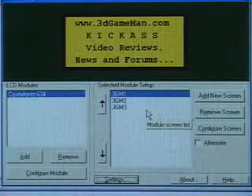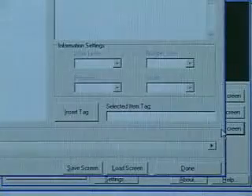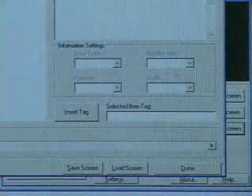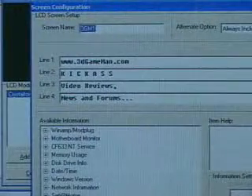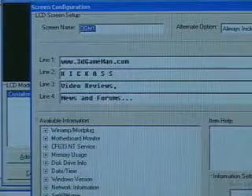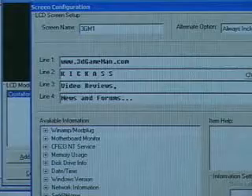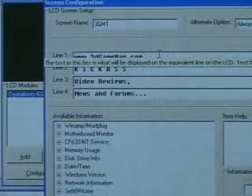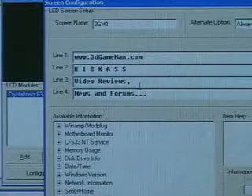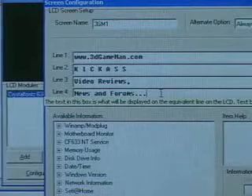Let's go back to setting up a new screen. I have one set up already — going into it will give you some idea how to do this. You have four different lines and remember you only have 20 characters per line, so if you have more than 20 you'll need to click on scroll. For example, on the first line I have www.3dgameman.com, second line kick ass, third line video reviews, and the fourth line news and forums.